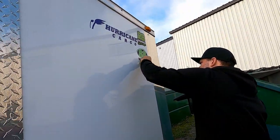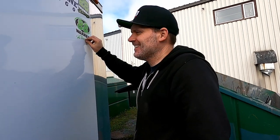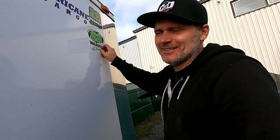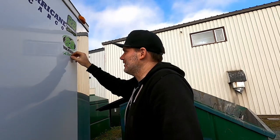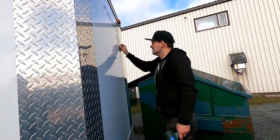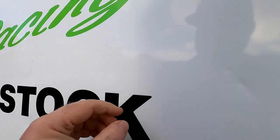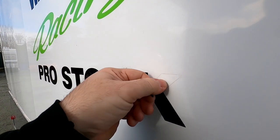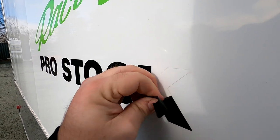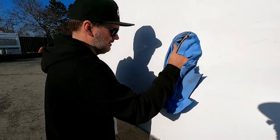A couple small ones left and that other one on the side and we're done. These ones aren't fun — this one in particular is all just actual vinyl decal with a million little letters. I'm going to try to pick the other side off without heat and see how that goes. It's definitely hard on the fingers — you can get it started but it's just not fun. I'm going to grab the heat gun to get this over with.